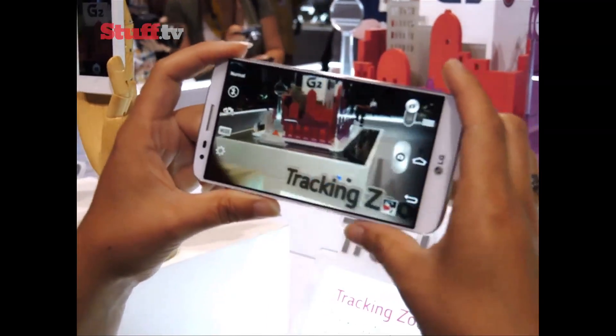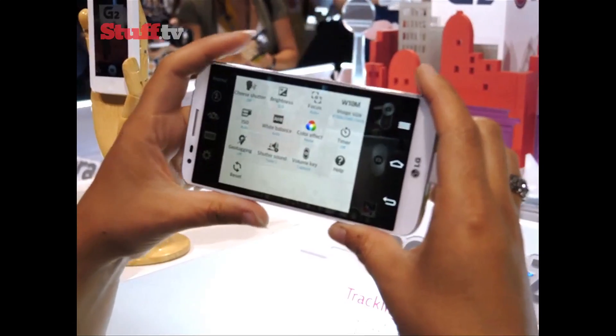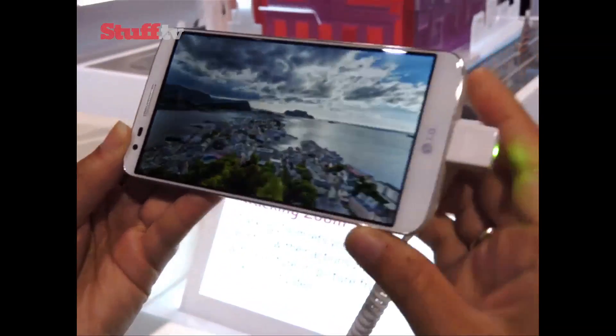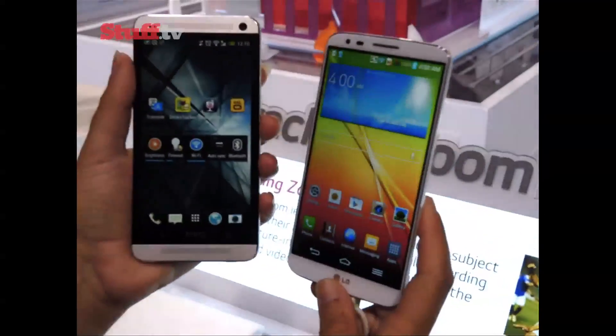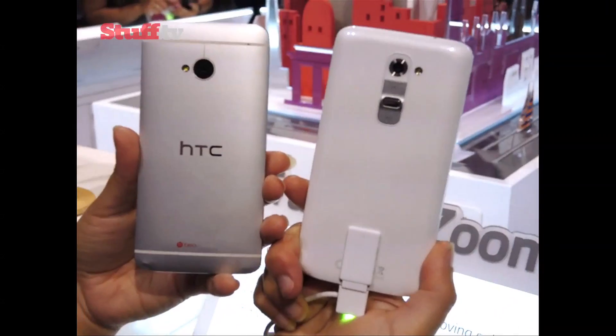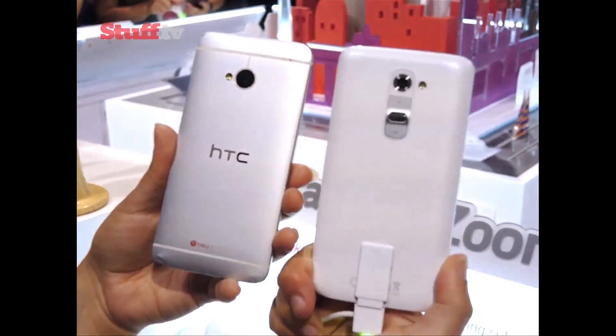LG's new flagship also rocks a 5.2-inch Full HD edge-to-edge display, which looks just as good as the S4. Next to the HTC One, you can see there's loads more screen space in essentially the same sized handset, thanks to those barely noticeable bezels.